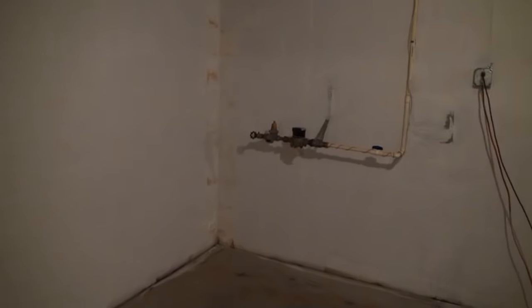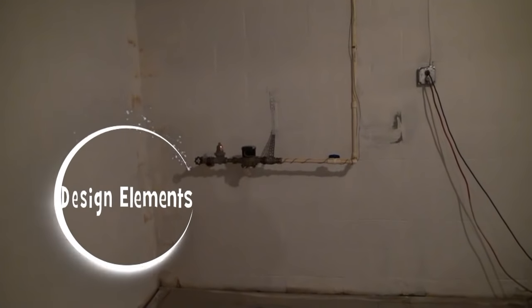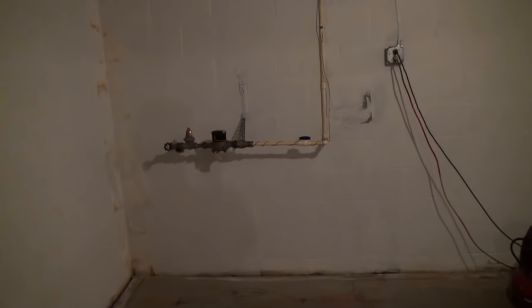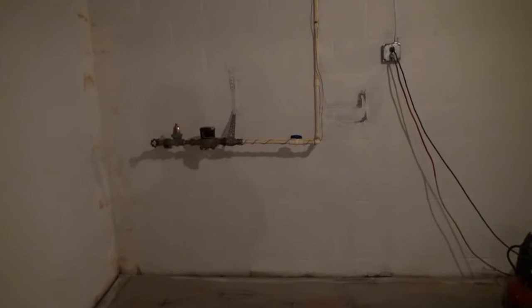We're on a new basement here, and I wanted to go over some design elements. We've got a couple of design elements on this job that we're going to have to work around, and I'm going to go through these one at a time. Chances are you're going to have one or more of the same elements in your basement, and I'm going to talk about how my company goes around these design problem areas and makes it all work out beautifully in the end.